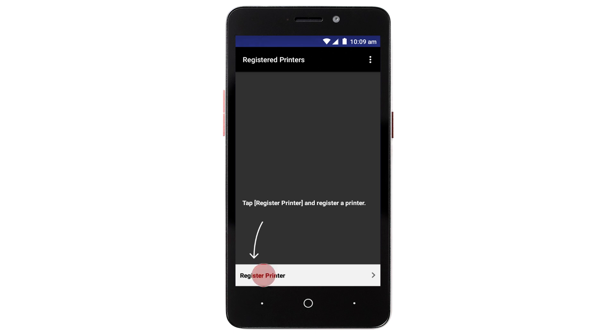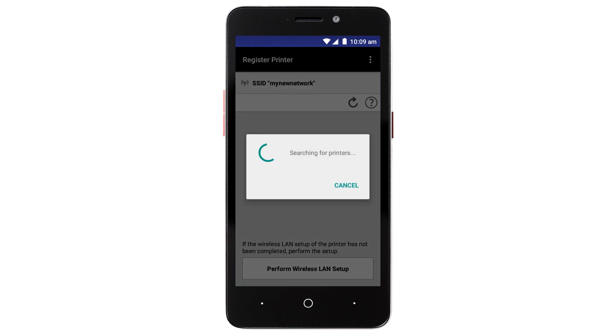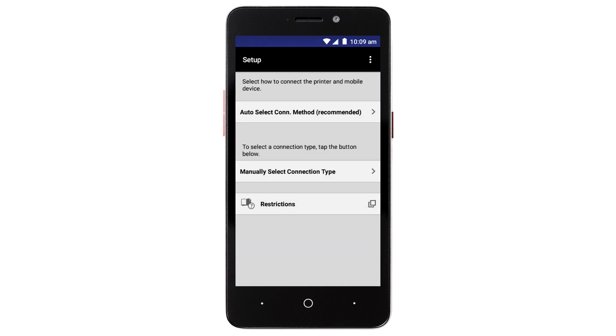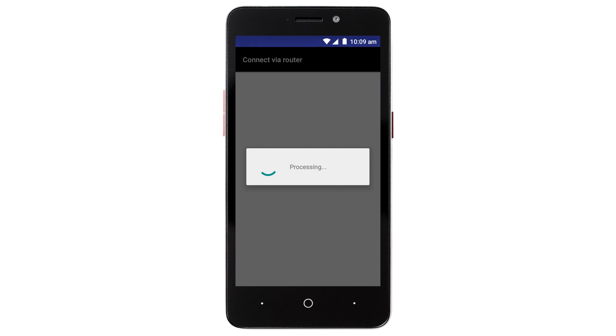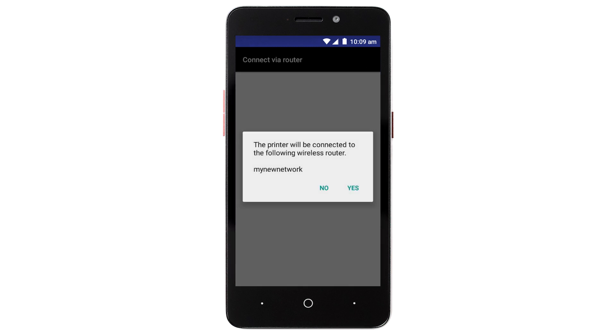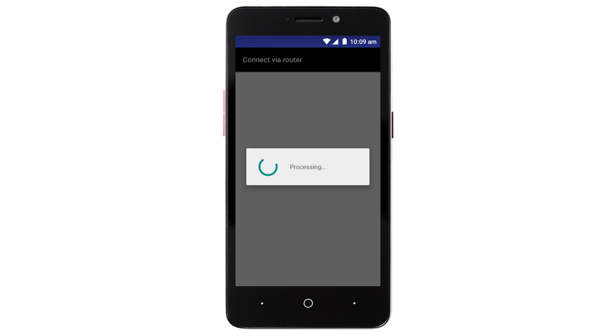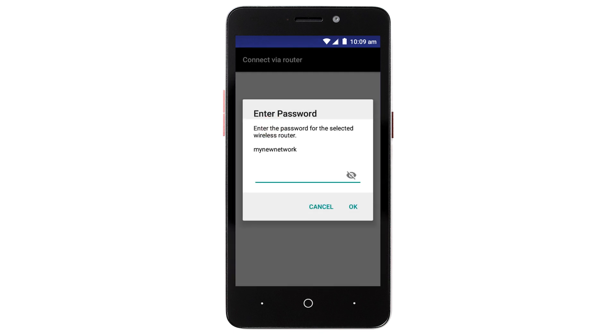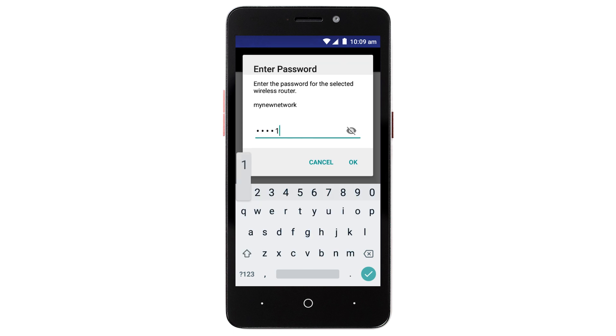Tap Register Printer. Tap Perform Wireless LAN Setup. Tap Auto Select Connection Method. You will receive a message telling you that the printer will connect to a specific router. Make sure it's the correct router, and tap Yes. If you see a list of available wireless networks, select the name of the wireless router you would like to use. If you've recently changed or updated your wireless router settings, be sure to select the new network name. Enter the password for your wireless router, and tap OK.